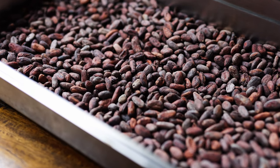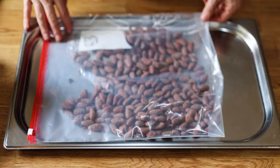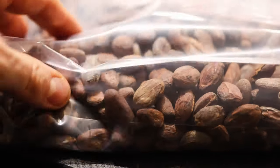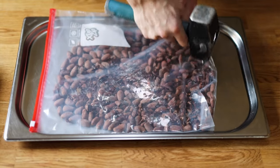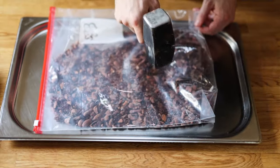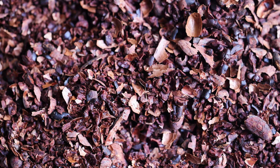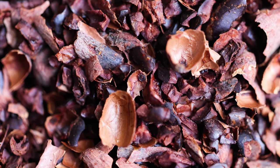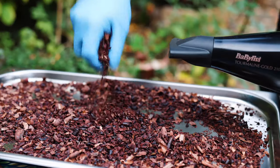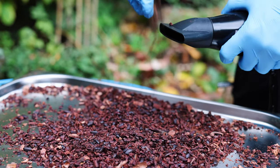Once the roasted beans are cooled, we need to crack them ready for winnowing — separating the skins from the cocoa nibs. You can crack the beans using a mill, but for small batches I use a ziploc bag and lightly crack them with a mallet. Don't crush them into a powder — you just want to lightly break them into even-sized nibs. Then I use a hairdryer to separate the skins from the nibs, either dropping the nibs in front of the blower or tossing them in a bowl whilst using the hairdryer to remove the skins.